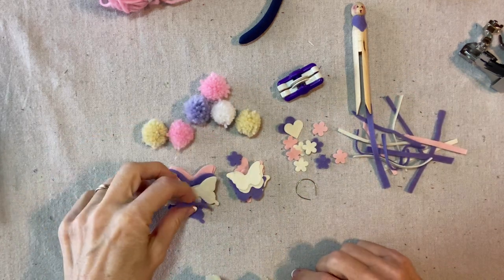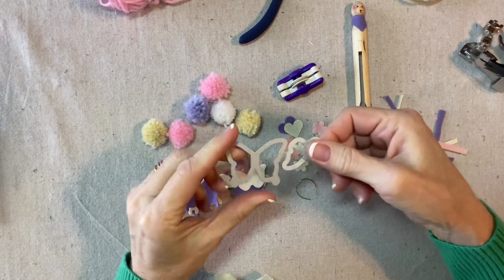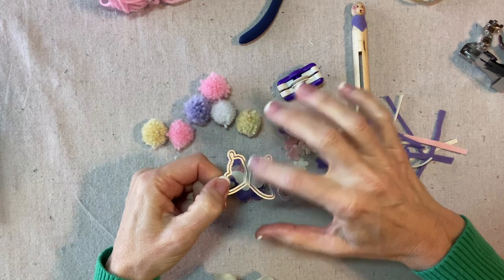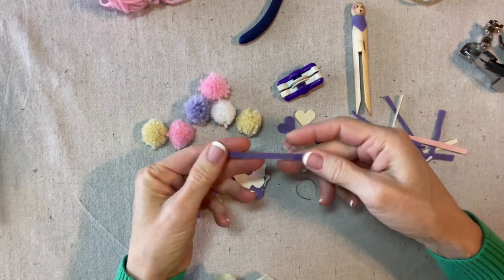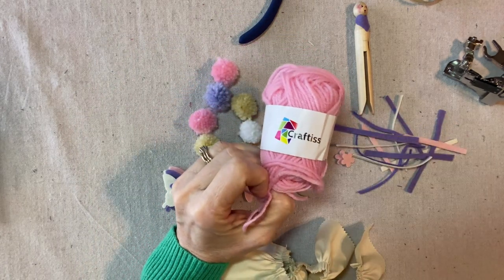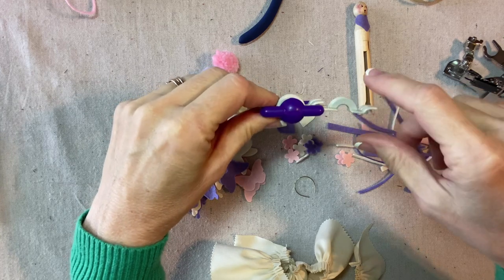I'm using some die cut shapes — two butterfly shapes for the wings, cut from wool felt. I'll give you the source in my supply list. It looks like this from Hero Arts, and I got this at Joann Fabrics. I've also cut some little hearts and flowers for the bodice and some strips for the arms. I've also made pom poms from acrylic yarn — a bag of all different colors from Amazon — using my Clover pom pom maker, the 25-size.